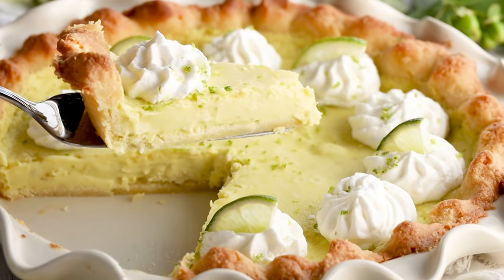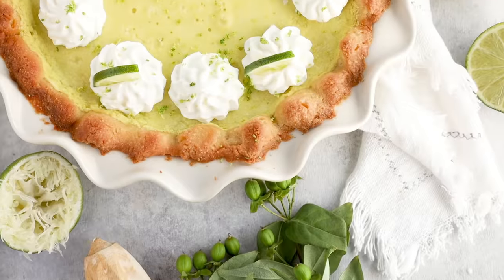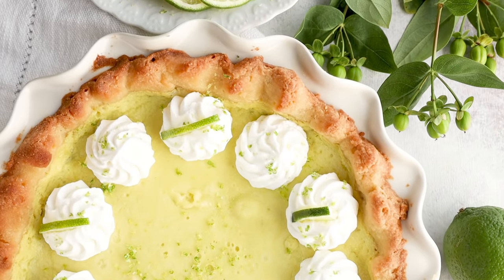A keto key lime pie with the most amazingly silky lime filling. I would have never guessed that this was keto. It is so good. I am not a huge fan of pie, but this pie I wanted to eat the entire thing. In fact, I had to hide it in my fridge just so that my family wouldn't discover it.